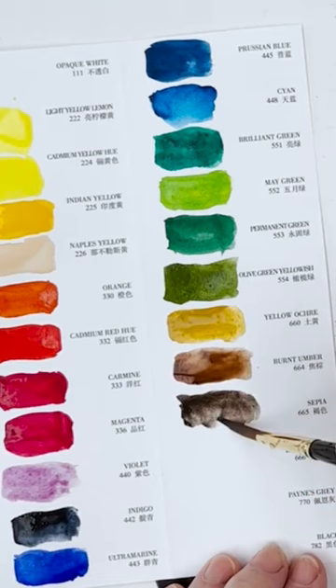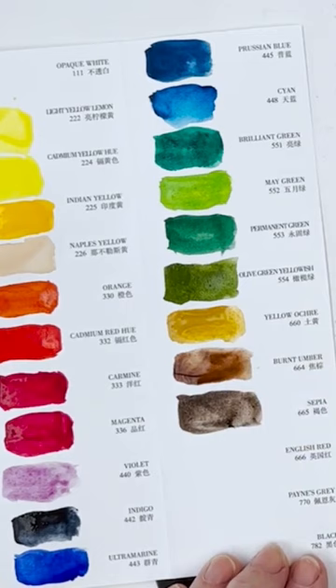I can't paint without burnt sienna. Burnt sienna and ultramarine blue make a very nice grey, very suitable for English skies.